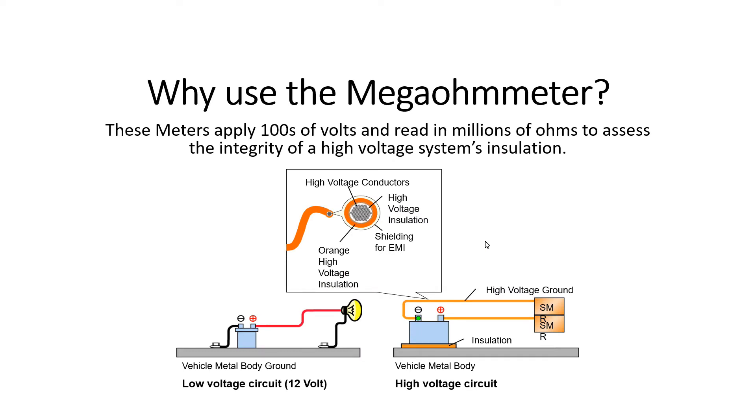So why use the megaohm meter? Using the high voltage and current from the high voltage battery itself would be completely unsafe. These meters apply hundreds of volts and read in millions of ohms to assess the integrity of high voltage system insulation.